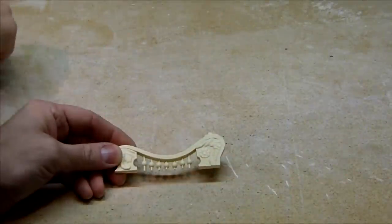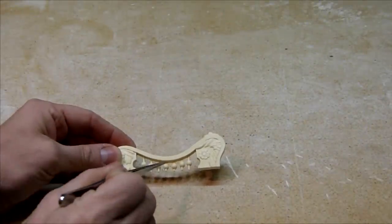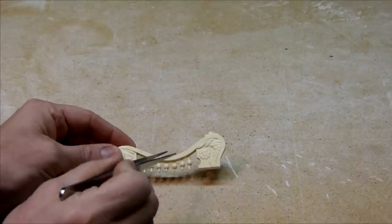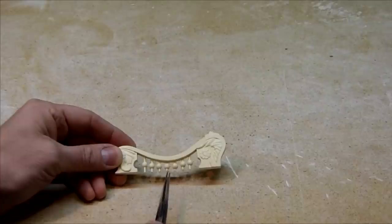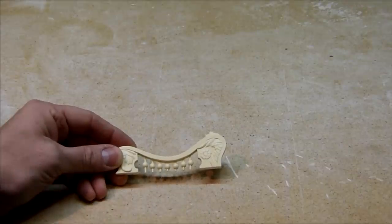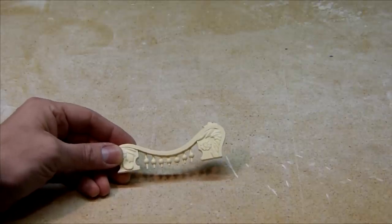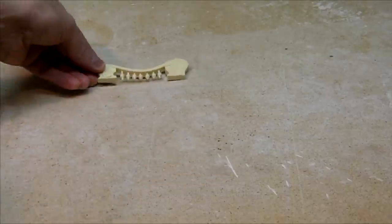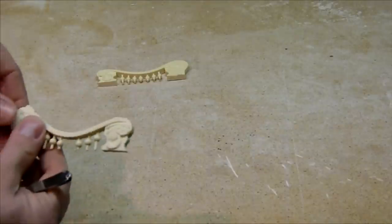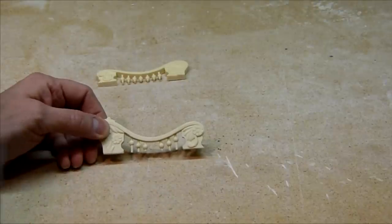Sometimes mistakes happen and unfortunately with this middle section on the opposite side of this rail, the middle section with the ball came out. It was during the sanding process and unfortunately during that time it had been lost. So now I will get the actual section that is missing the part — and there you go. It's missing and it needs to be replaced.